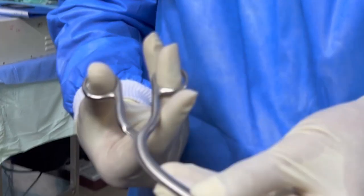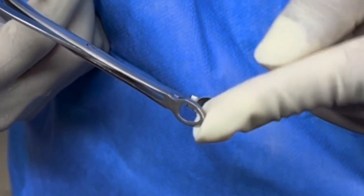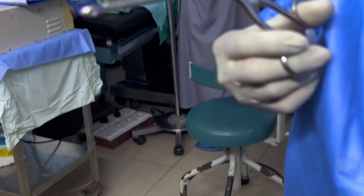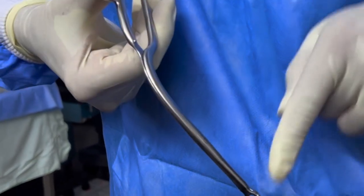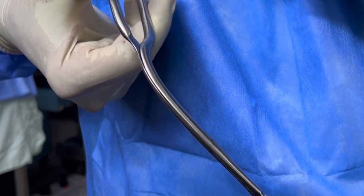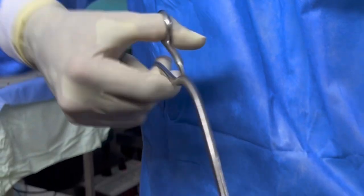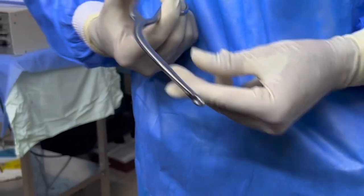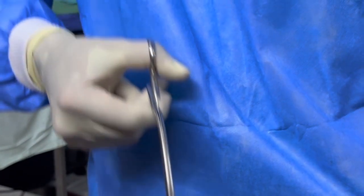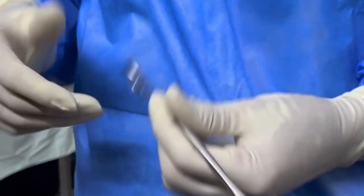Luxe forceps are designed to remove tissue or bone material around the bony nasal septum during rhinoplasty and nasal surgeries. Their unique design allows the surgeon to easily manipulate tissue without causing damage or trauma to surrounding areas. Luxe forceps have a fenestrated oval tip with sharp cup-shaped blades to hold, grasp, and cut the cartilage and bone of the septum. They resemble tonsil-holding forceps, but the edges of the tips are sharper in Luxe forceps because they are used for cutting.